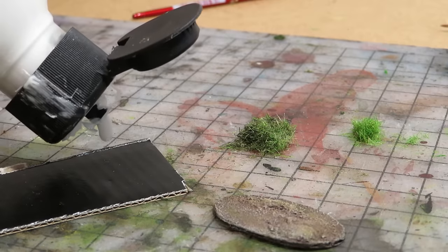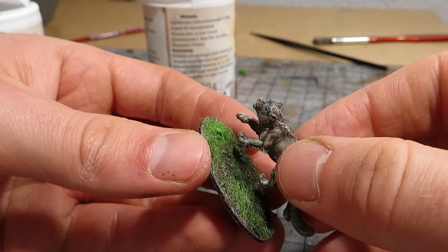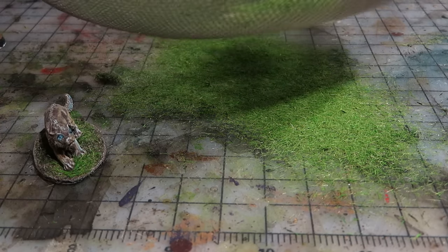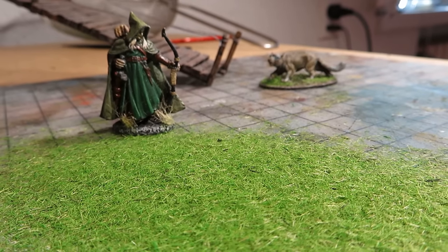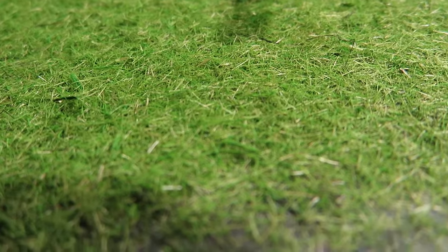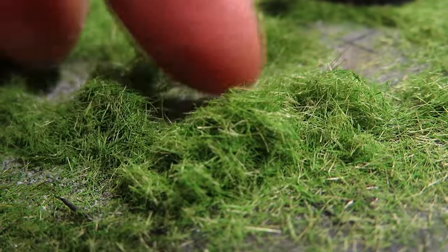Let's test this flocking real quick. Here is a beast I found laying around unpainted and unbased — well, you can be the judge of that. This is how the flock looks when dropped evenly from the sieve. I believe this is a good representation. Here I also realized that this green is perhaps too vibrant for common use, but no problem, I'll make more batches in the future. What do you think? Is this as good as sawdust or commercial flock? It's slower, definitely.